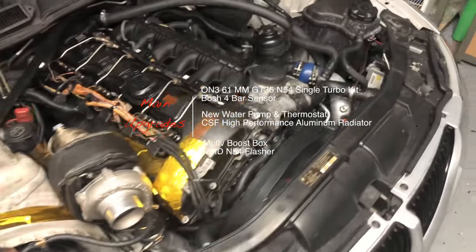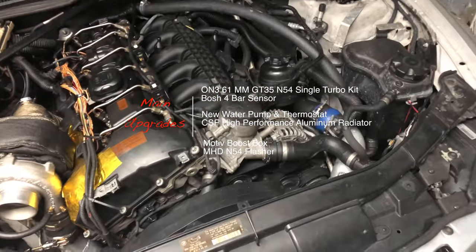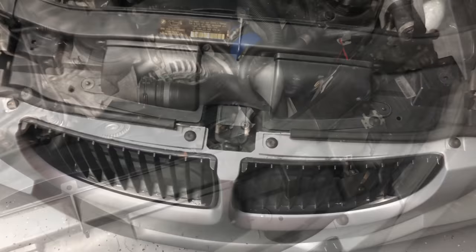This change is pretty much that it's now single turbo compared to being an RB. It's an On3 kit with a 61mm and I'm running everything off the kit except everything on that side of the car and the intercooler.